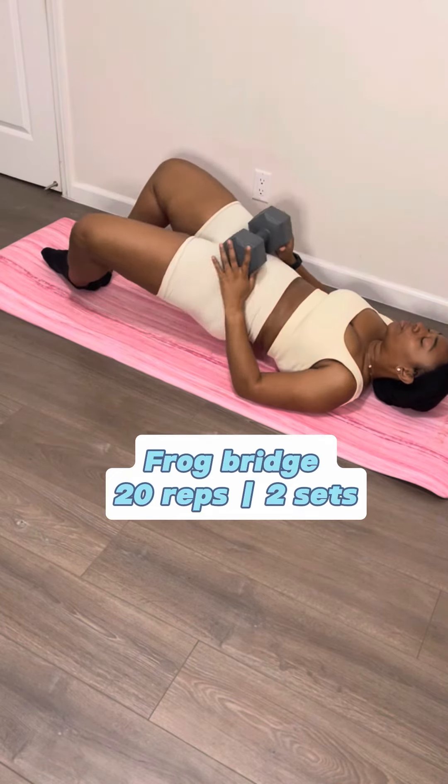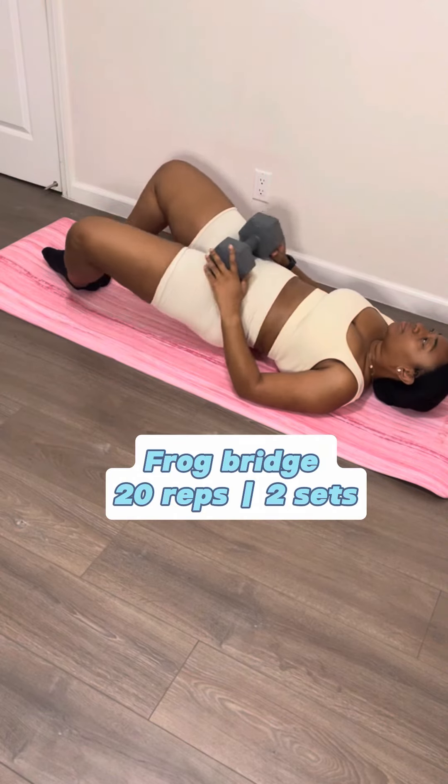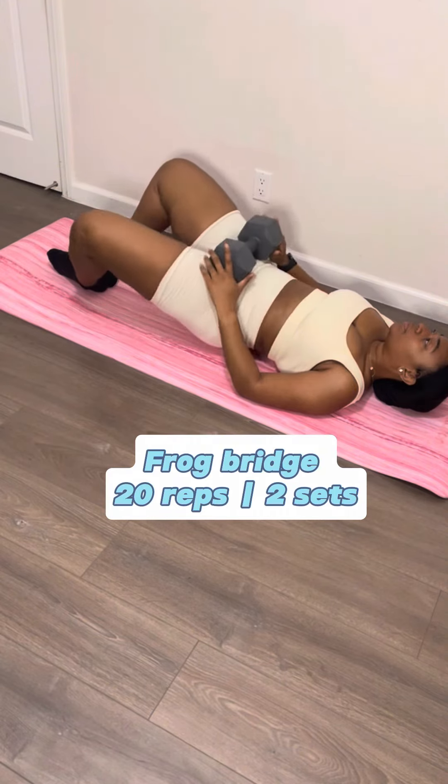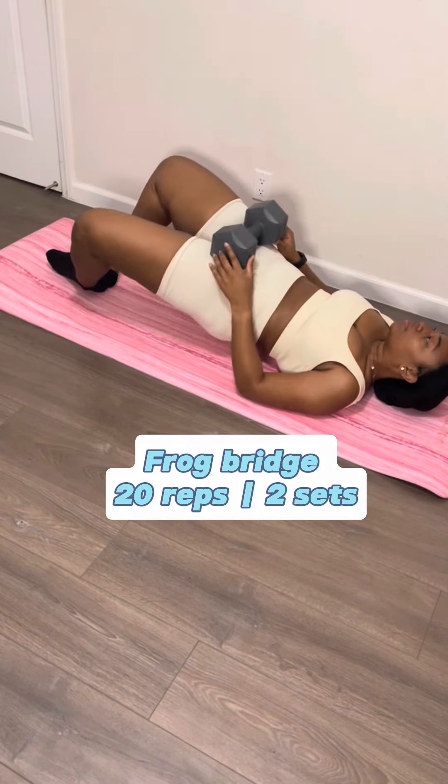Last but not least is frog bridges. Go into a bridge, bring your feet together like a diamond shape, and then thrust your hips up to the air. When you're done, take a leap of happiness because you did that, baby! This workout took me out but I'll do it again to stay double cheeked up. I'll see y'all next time on another non-aesthetic home workout — love y'all!